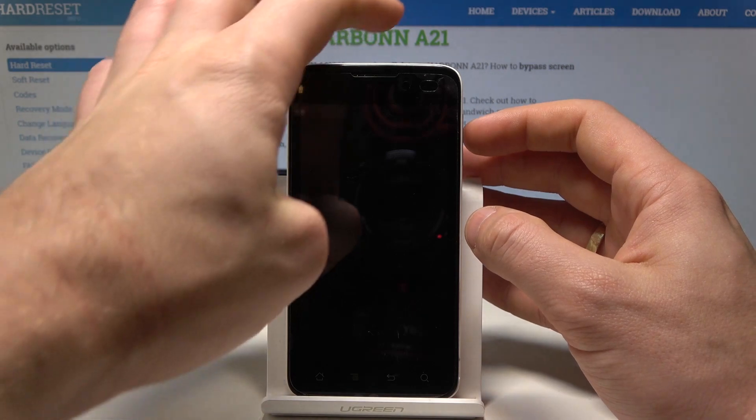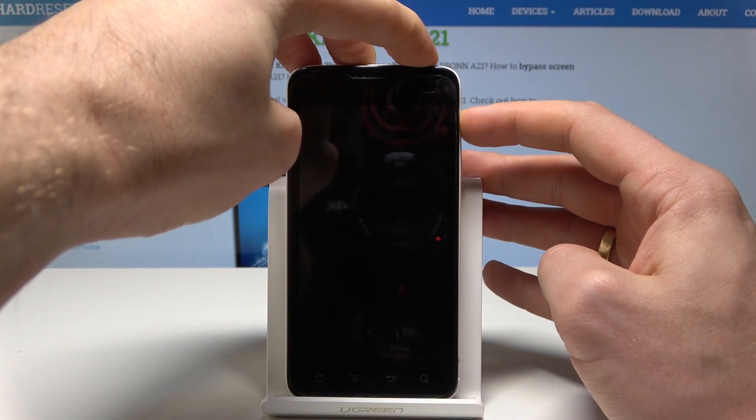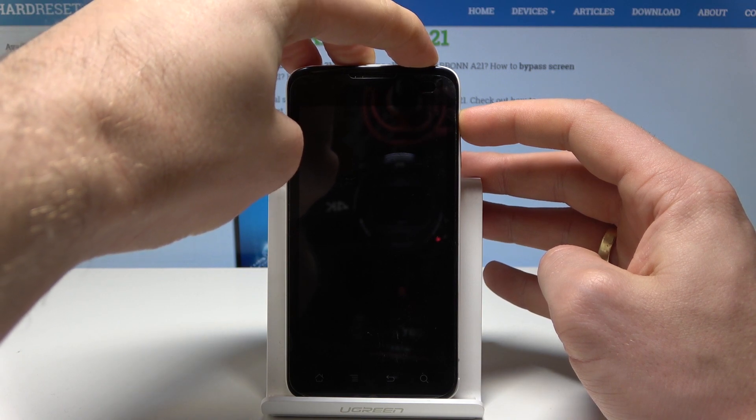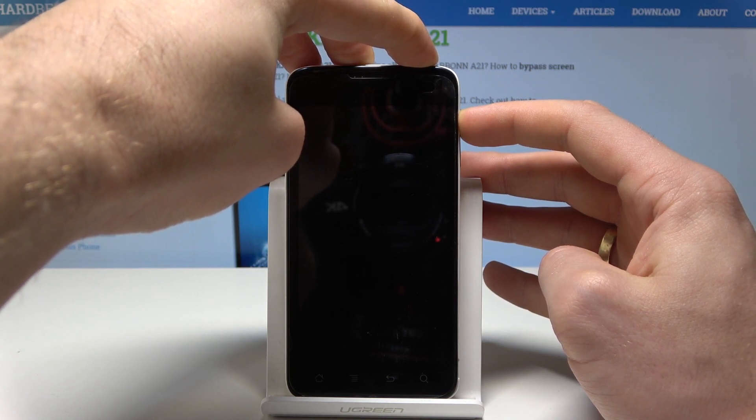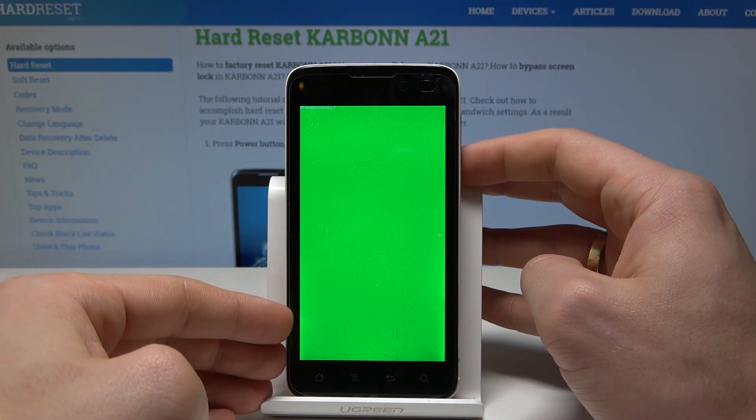Then use the following combination of keys: power key and volume up. Hold down both keys together, then release them as soon as the green light pops up. This is the fast boot mode.